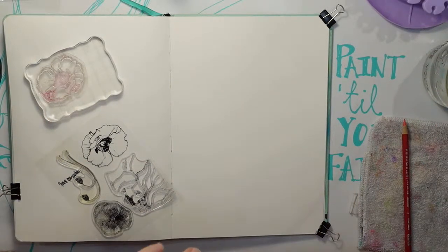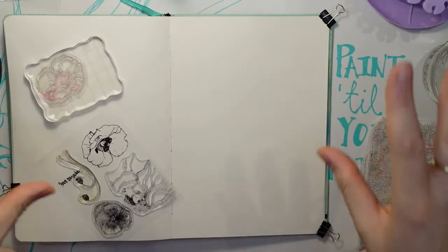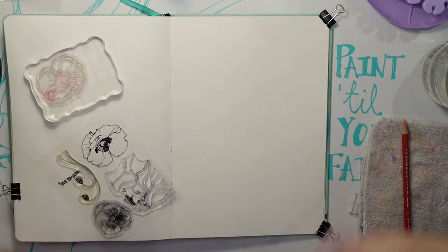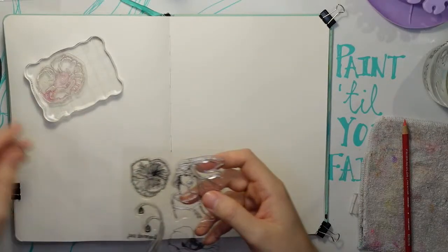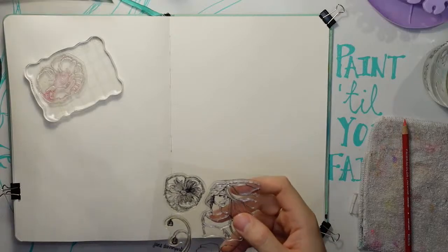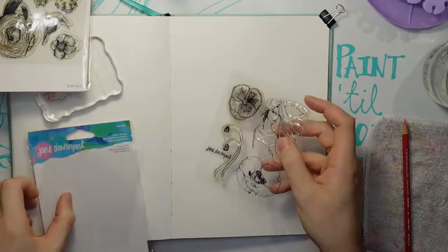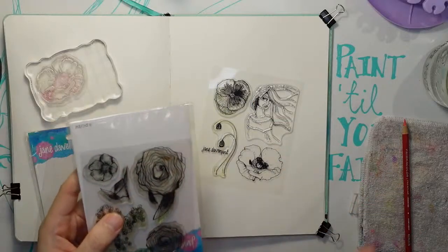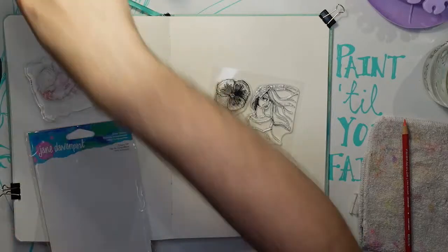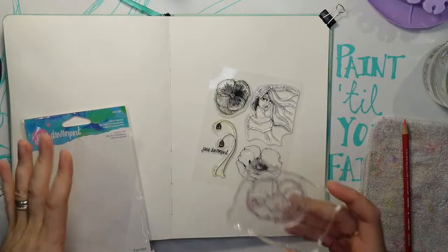Now when I think of a poppy flower my mind automatically goes to Ozma, so that's the influence for today. It's not going to actually be Ozma from Wizard of Oz, but she does wear poppies in her hair. Jane had some older stamps called Poppy Girl and there's a poppy flower, so I can use a stamp. I thought you were going to say it's the one stamp you couldn't find!